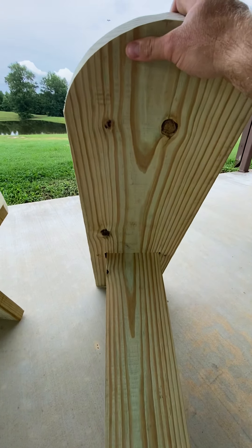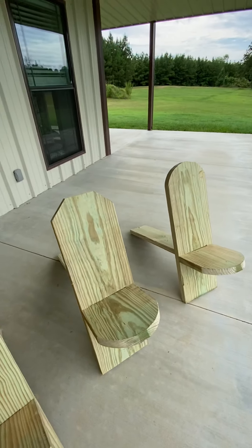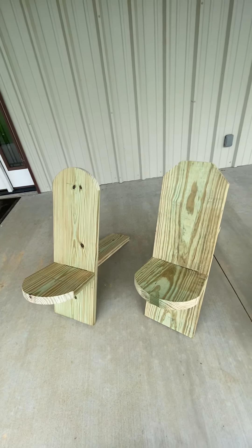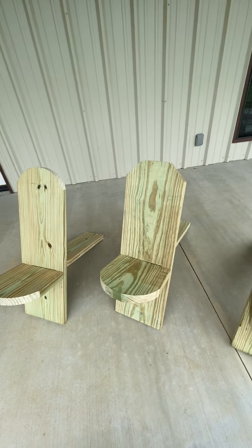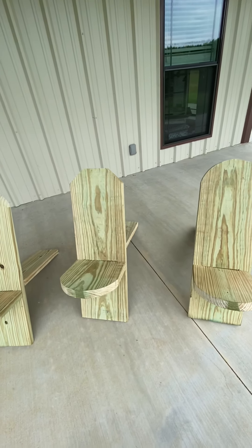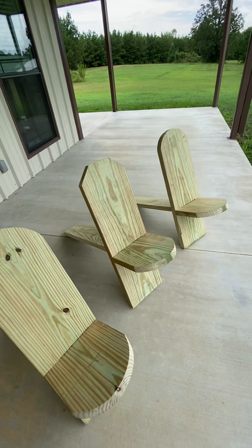It's pretty strong — nothing I'm worried about as far as breaking. These are treated lumber, so they'll hold up well outdoors. You could probably do it with untreated and get by for a little less money. This particular project probably cost about $45 total.